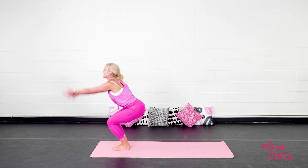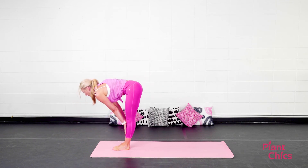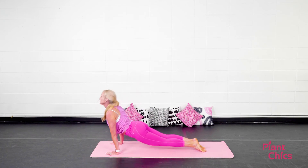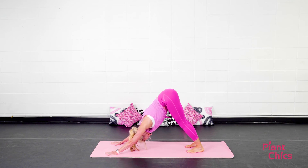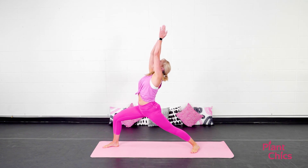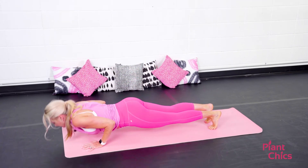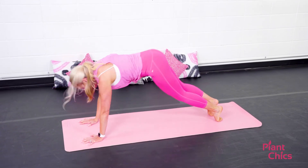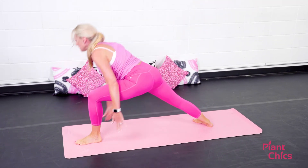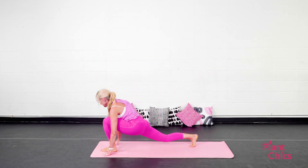Here we go. Inhale, chair pose. Exhale, fold forward. Inhale, look halfway up. Exhale, hop those feet back. Lower down. Vinyasa. Inhale, right leg lifts up. Exhale, step it through. Warrior one. Exhale, lower the hand down. Step back. Vinyasa. You got it. Pushing yourself — you should feel your heart racing. Your body's warming up, feeling oh so amazing. Lower down. Vinyasa.